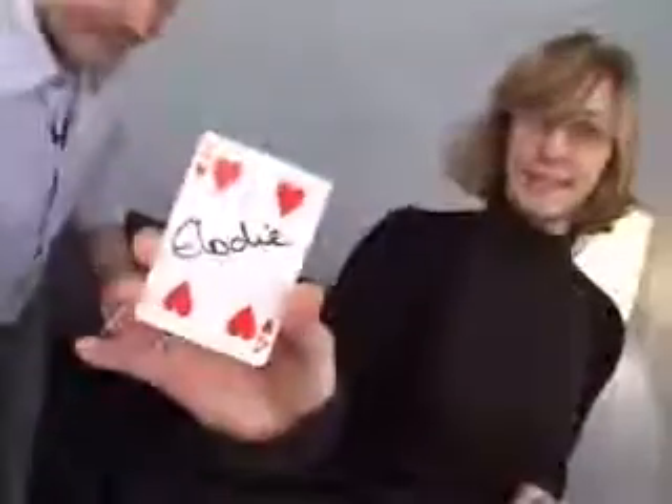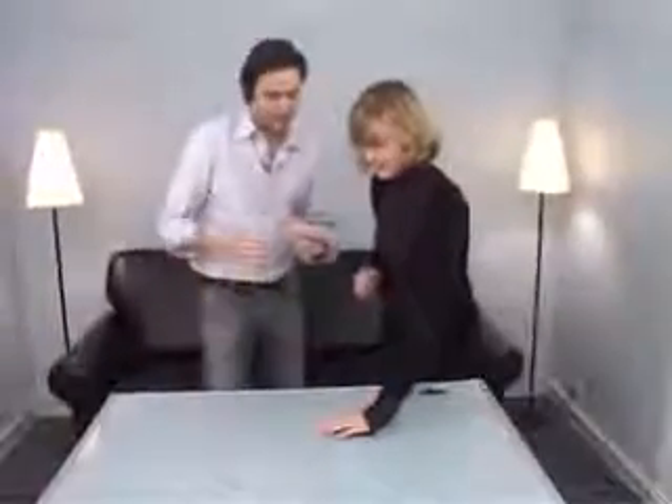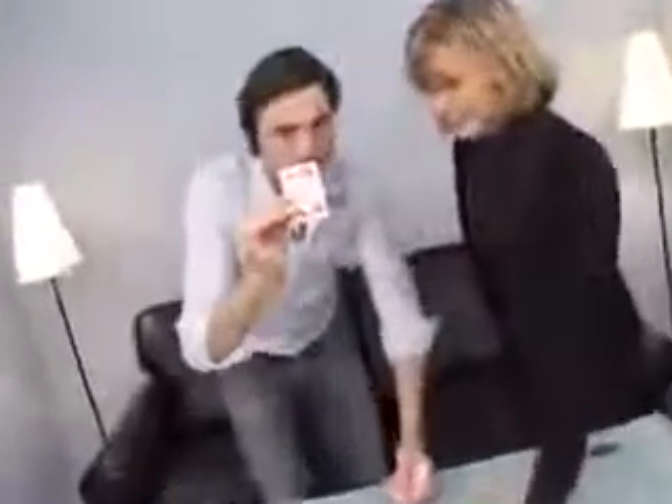And we're going to use my telephone to do this trick. Perfect. Could you please put your hand on my telephone like that? Great. And I'm going to try to make your card disappear. Watch. Very slowly.